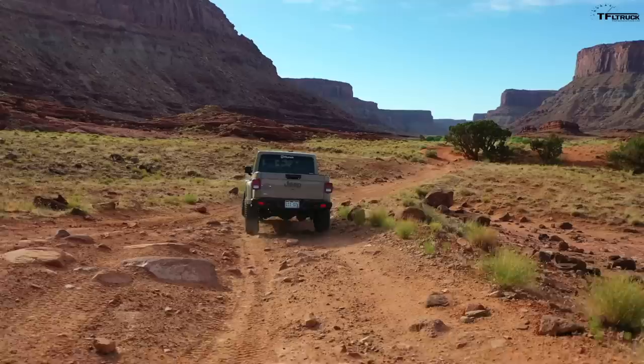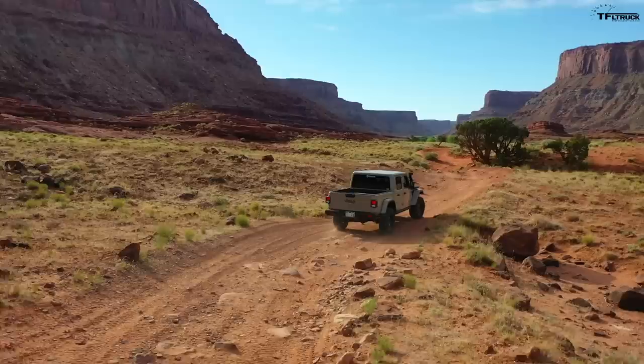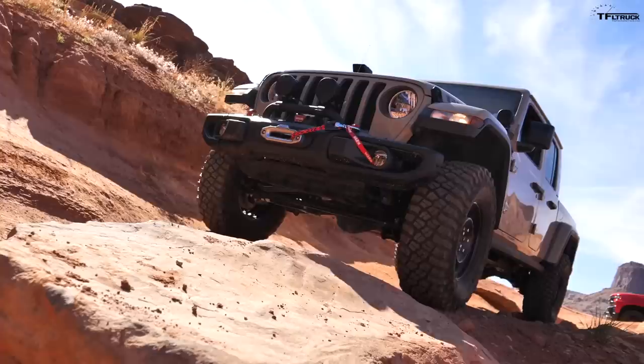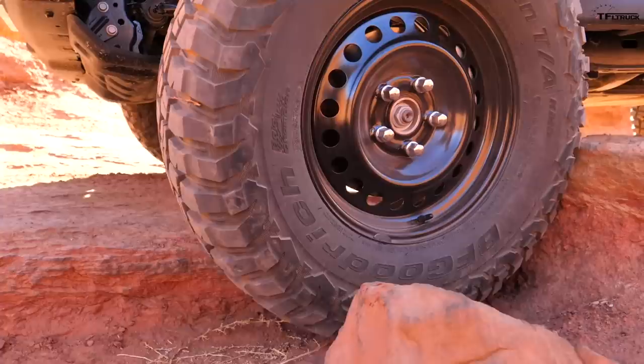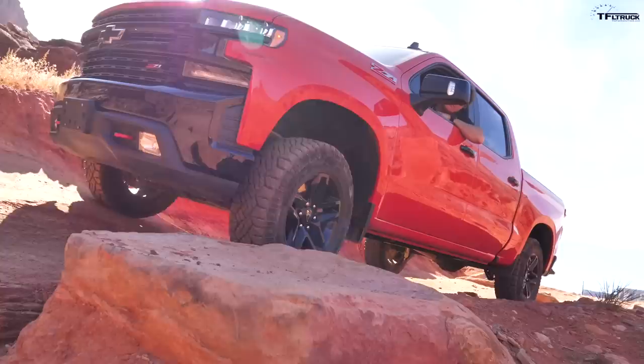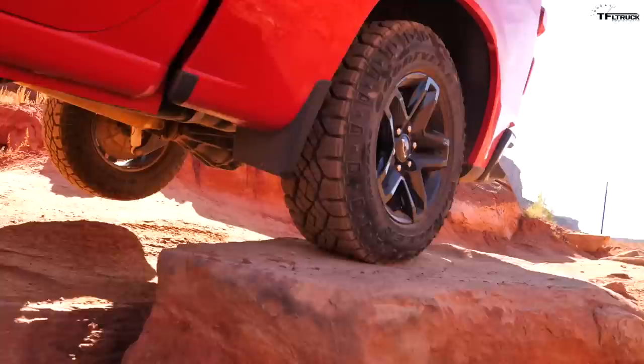The Gladiator just looked a lot more comfortable — you've got the rock rails, big tires, the articulation, and the snorkel. It just looks like it belongs out here. The Silverado, meanwhile, was just boom, right on the back bumper. It's just a big old heavy truck and it's just not as much fun as a built truck. I think we're ready to go do the Trans-America Trail cross-country adventure.